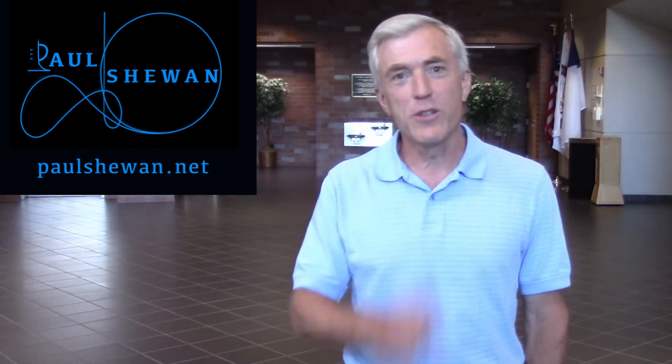So that's marcato as opposed to legato. Get working on it — it takes a lot of practice, but enjoy. Thanks for watching, everyone. I hope this has been helpful. If you have any topics you would like me to discuss, please leave them in the comments below or visit my website at paulshewan.net. If you liked this video, give it a thumbs up and don't forget to subscribe.